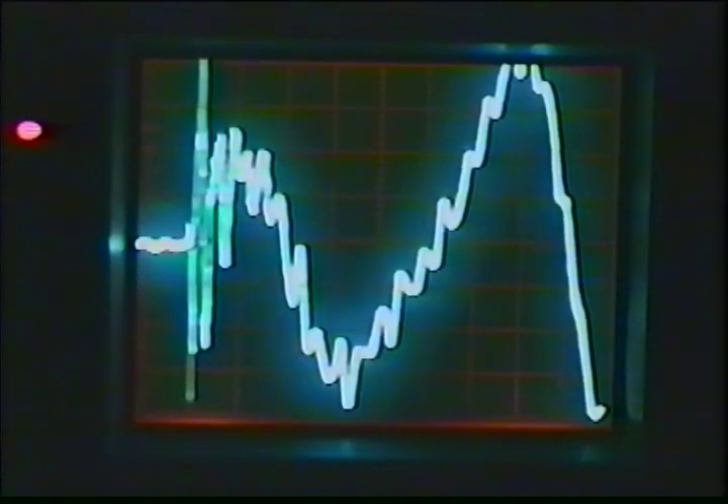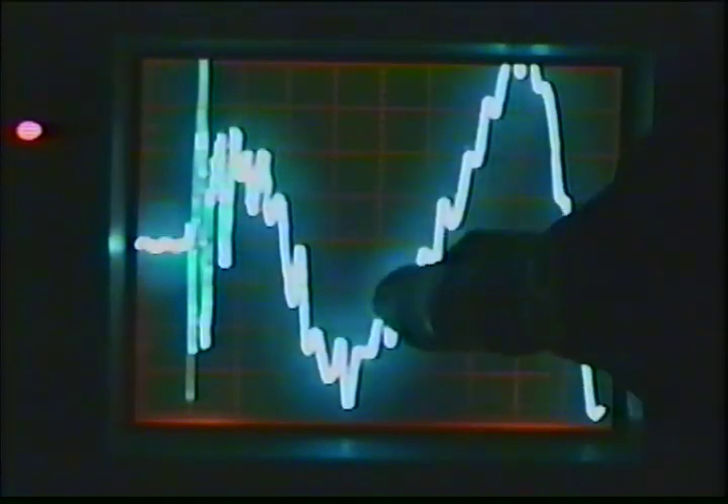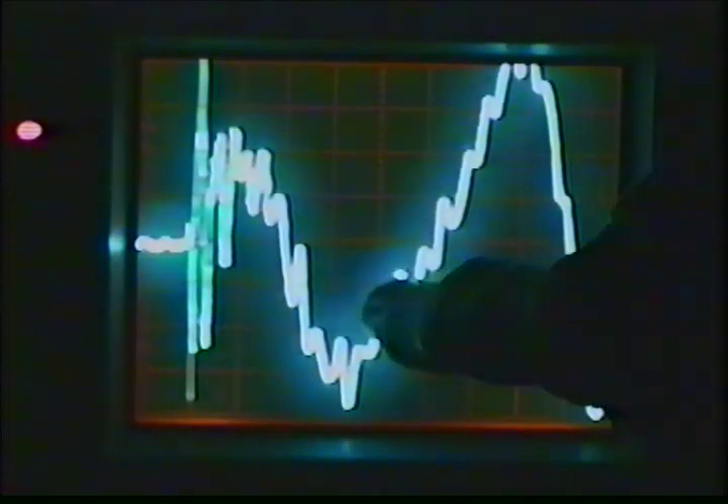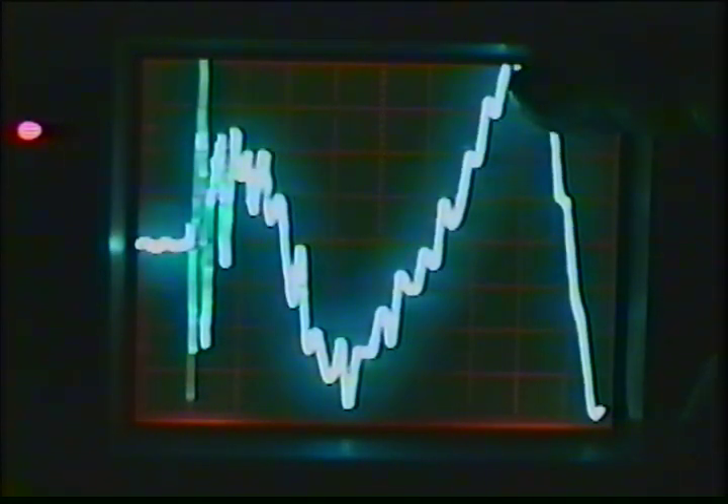What you're looking at is two microseconds per division on the scope. So that's 2, 4, 6, 8 — almost 10 microseconds for a full sine wave of primary oscillation. It dampens out after about 16 microseconds and then starts to pick up the secondary oscillation.